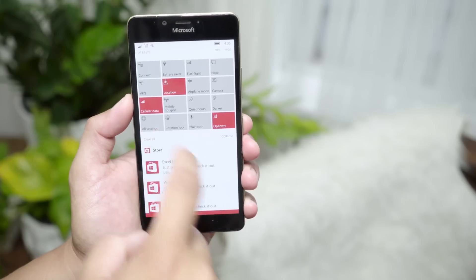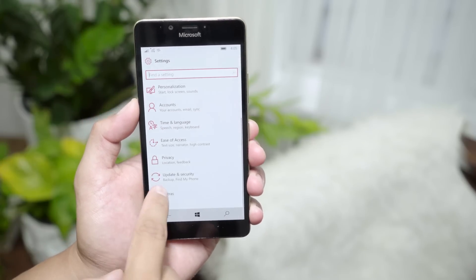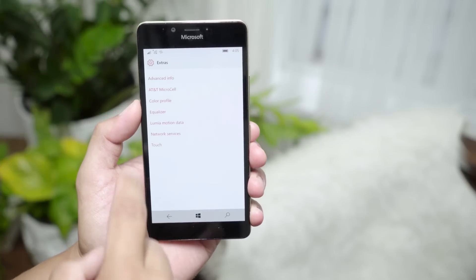Alright, so it's really easy. Just go to Settings, then scroll down to where it says Extras, and then select Touch.